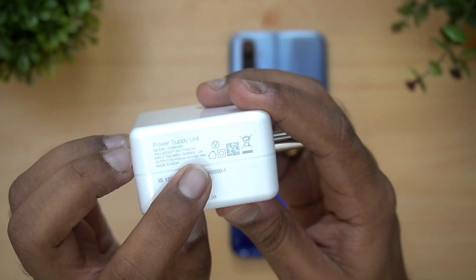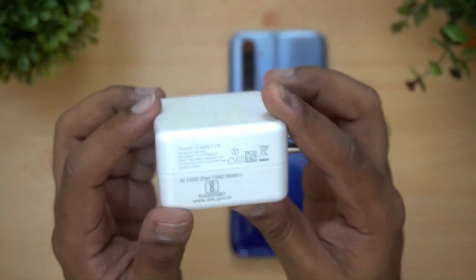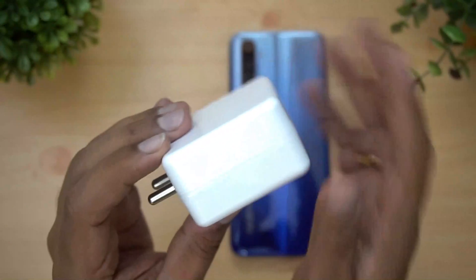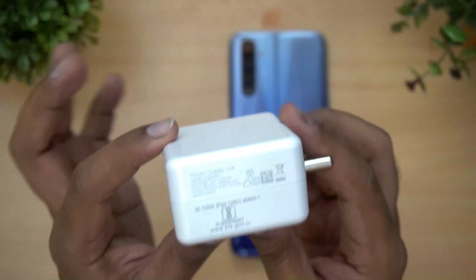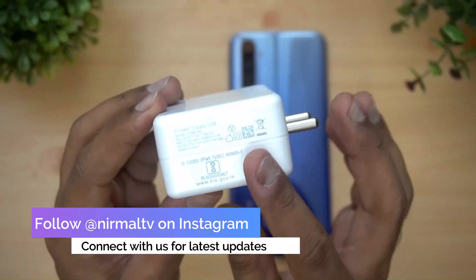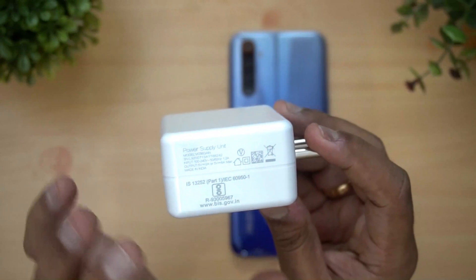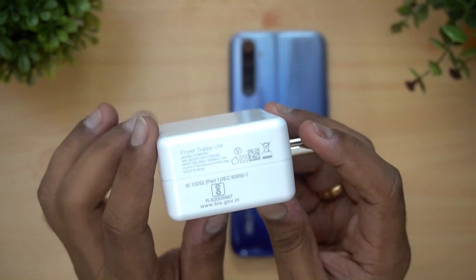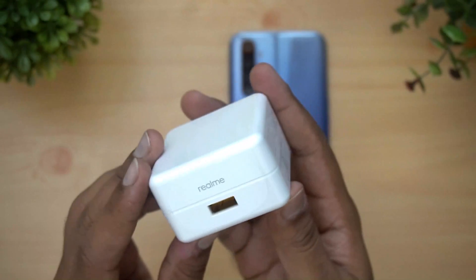You can see this is a 5 volt 6 ampere — that's a 30 watt charger. Now, this is basically not branded as the VOOC charger. Technically it is the VOOC charger, but Realme is not mentioning it as VOOC — this is just called Flash Charge. There's no mention of VOOC here, but it's still the 5V 6A 30 watt charger we used to see on OPPO and Realme devices.